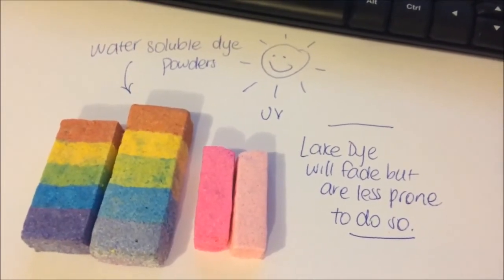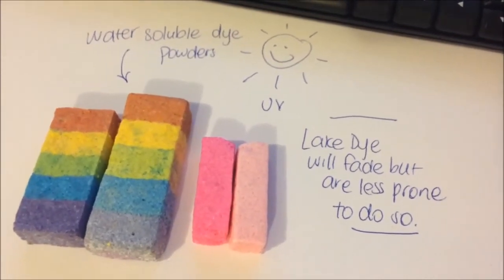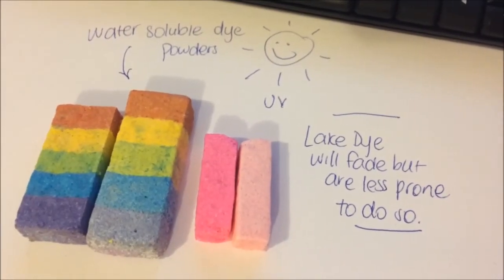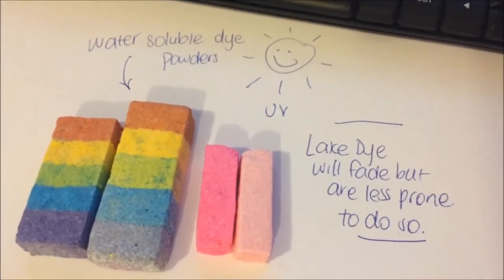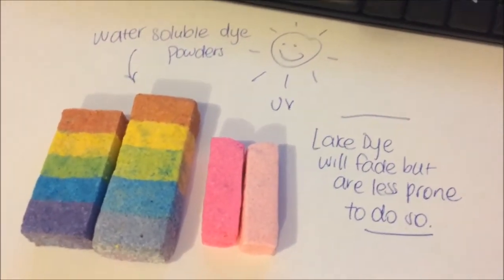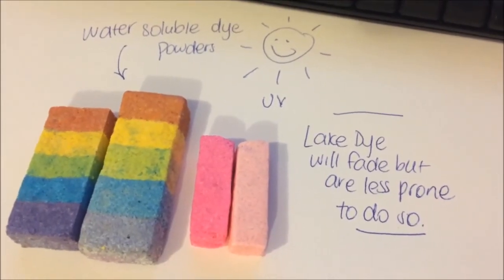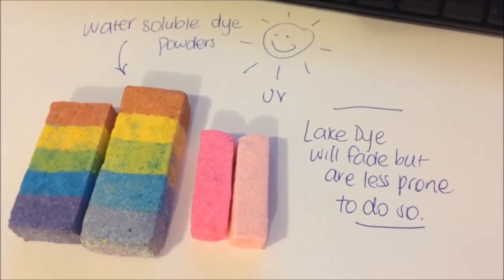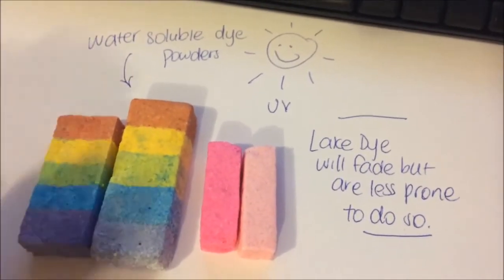If you wholesale your products to shops where they're likely to go into a window, then I would recommend using boxes and putting a picture on the outside, or printing off a nice laminated image of what is inside the box. Or just tell them to keep them away from the window. But you may find even if they're away from the window, if there's light coming into the store they may still fade. So it's probably best just not to use them if you are wholesaling somewhere where UV is going to get at them, or repackage them in a way that it's not going to matter.